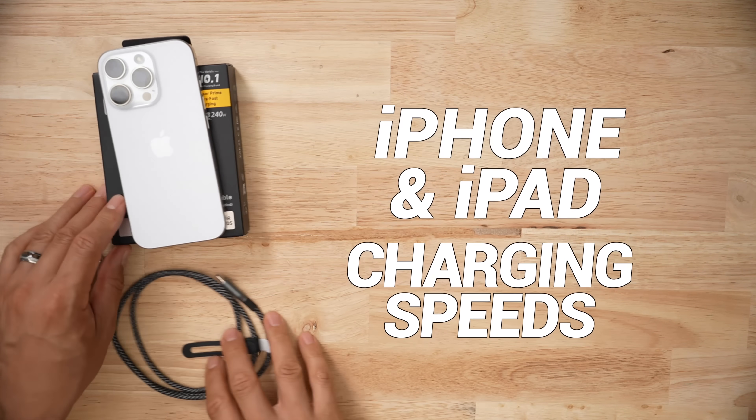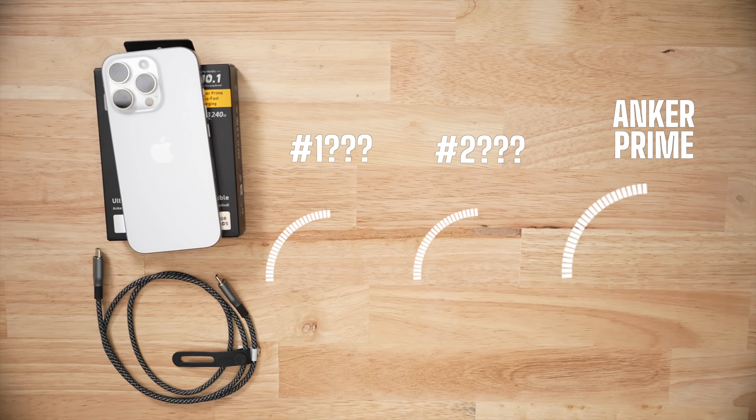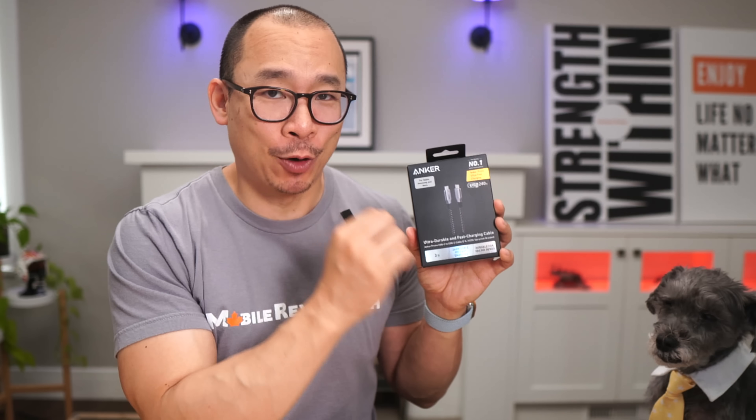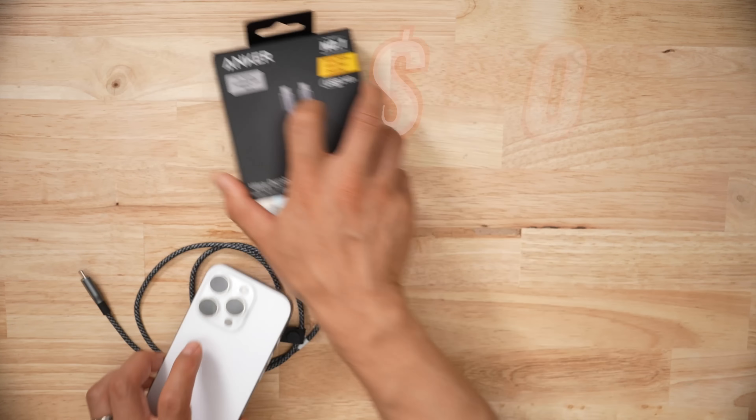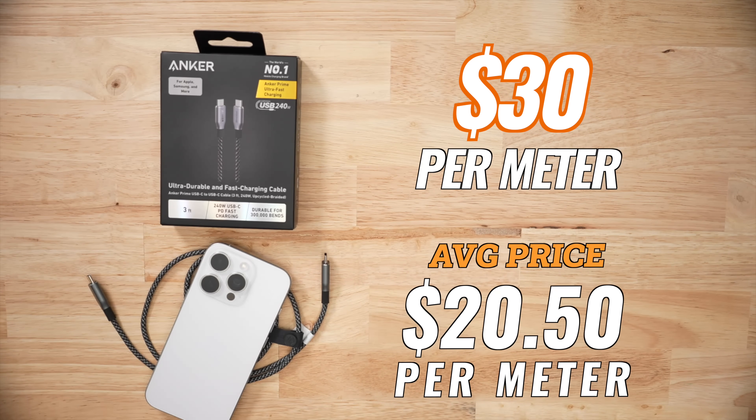This Anker Nano did not survive. When it comes to iPhone and iPad specific charging speeds, this cable was the fastest — it'll give your iPhone 50% in under 27 minutes. So if you need a solid, durable charging cable, this Anker Prime is going to be your go-to. At $30 per meter, it's way above the average $20.50, but you get what you pay for.